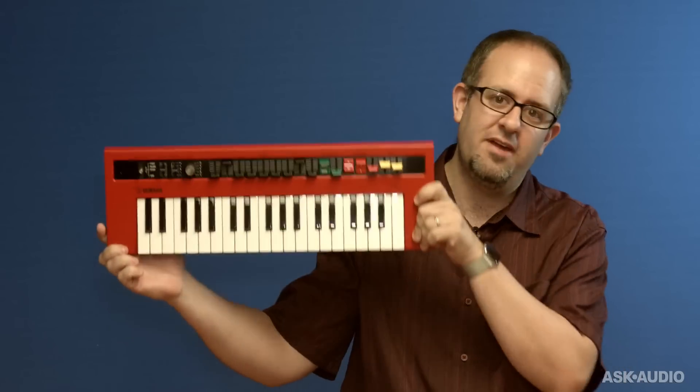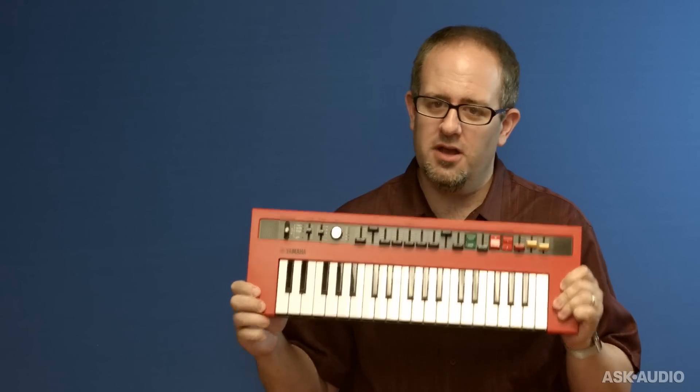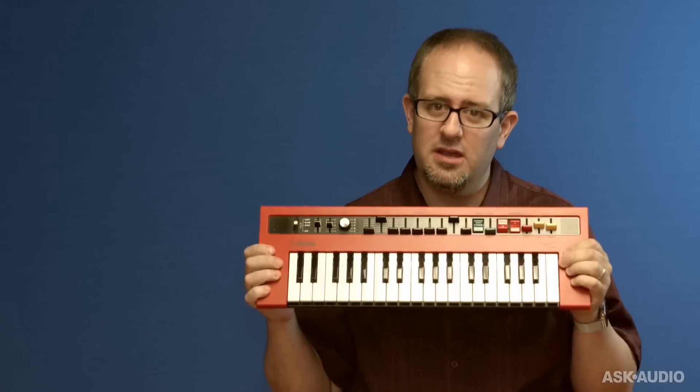Hey, I'm Matt Vandekoro with Ask Audio. We're checking out the Yamaha Reface keyboard series, and this one is the Yamaha Reface YC. For you organ lovers out there, this is an awesome, super compact organ emulator, and it can play lots of different styles of organs in a lot of different ways. It's worth checking out. Let's take a look.